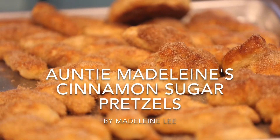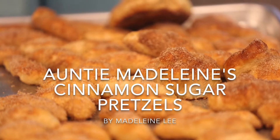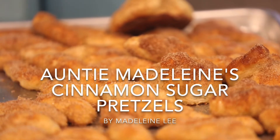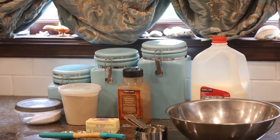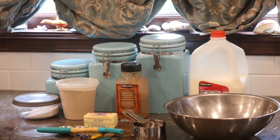Today I'll show you how to make Auntie Annie cinnamon sugar pretzels. You will need milk, yeast, brown sugar, all-purpose flour, butter, and salt.